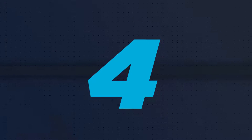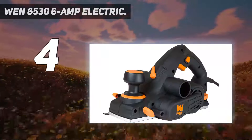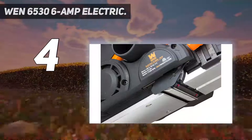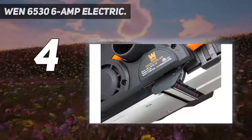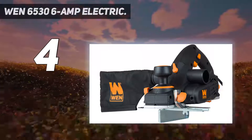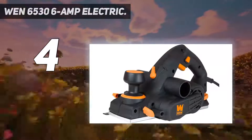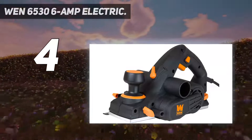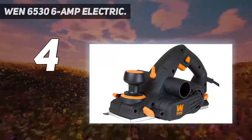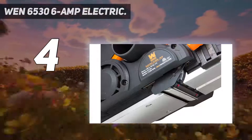Coming in at number 4, the WEN 165 36-amp electric. This affordable tool is among the most budget-friendly planers you can find. And when you consider it comes packed with little extras such as a dust bag and a parallel fence bracket, it seems like a really smart buy for bargain hunters. The 6-amp motor provides plenty of power, propelling the double-sided HSS blades up to 17,000 RPM. It can plane up to 3 and a quarter inches wide, and the 16 positive steps help you execute precise cuts of up to a 1/8 inch deep. The included rabbiting guide lets you easily make rabbets up to 7 tenths inches.